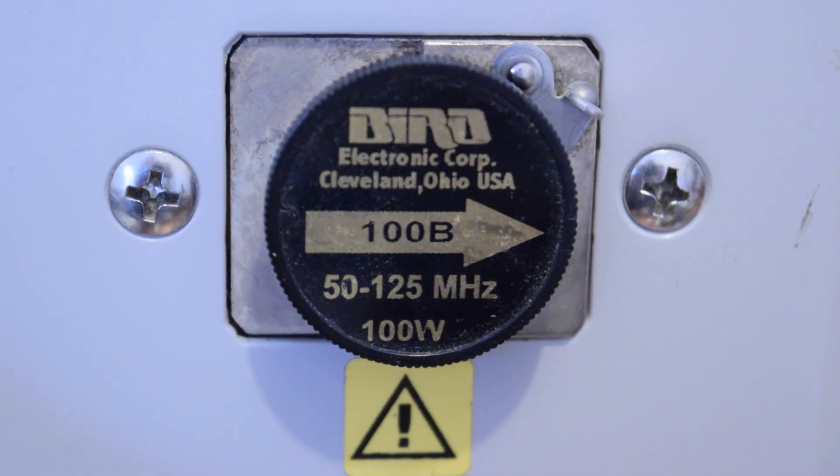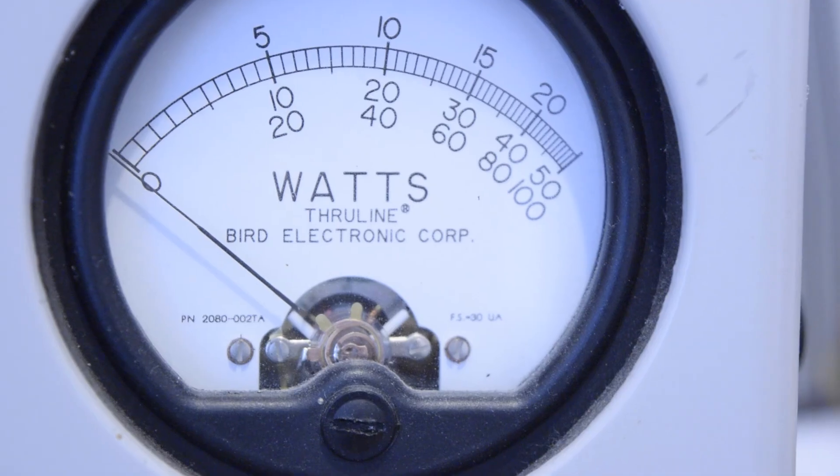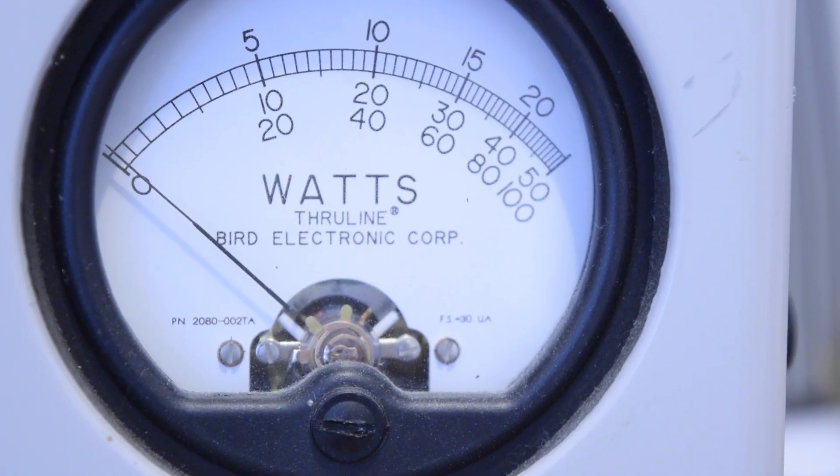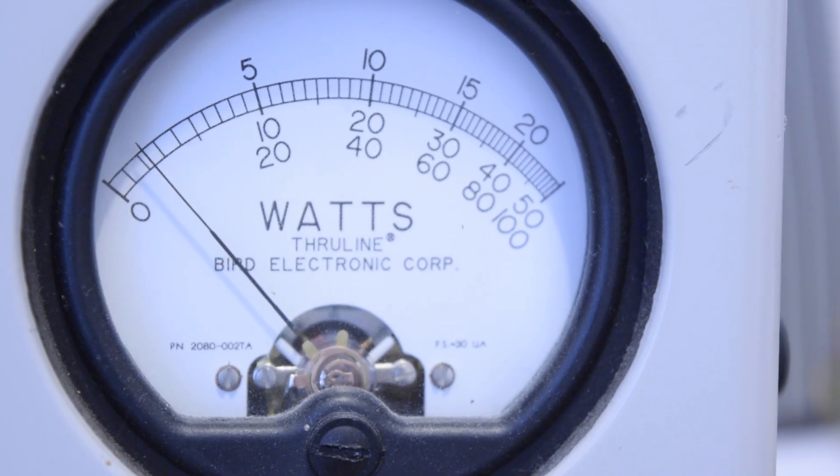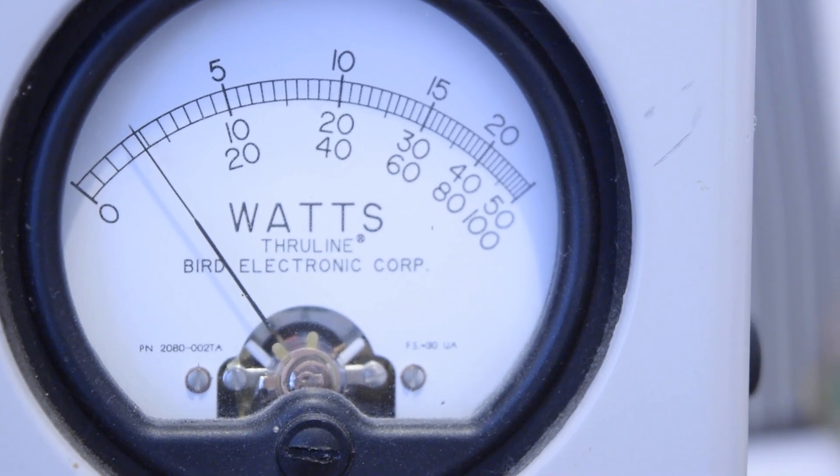This amplifier has been specifically designed to drive higher power amplifiers. It delivers very low harmonic output, so your amplifier will work in the best condition.